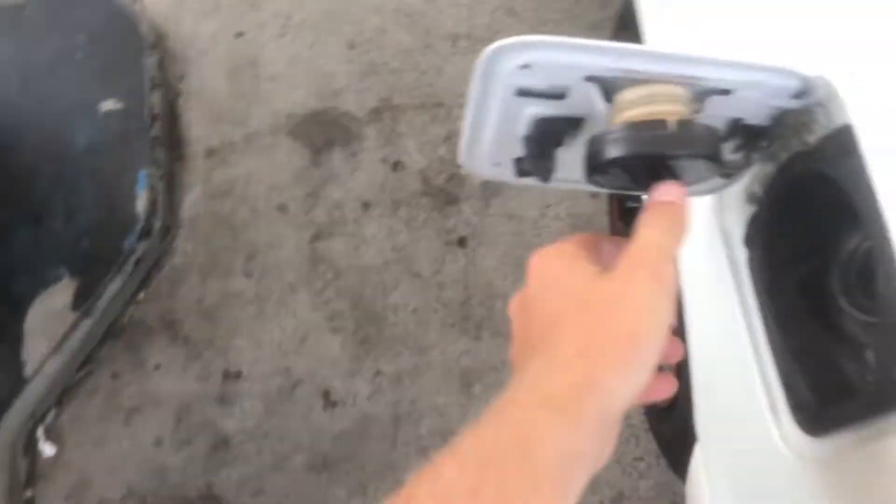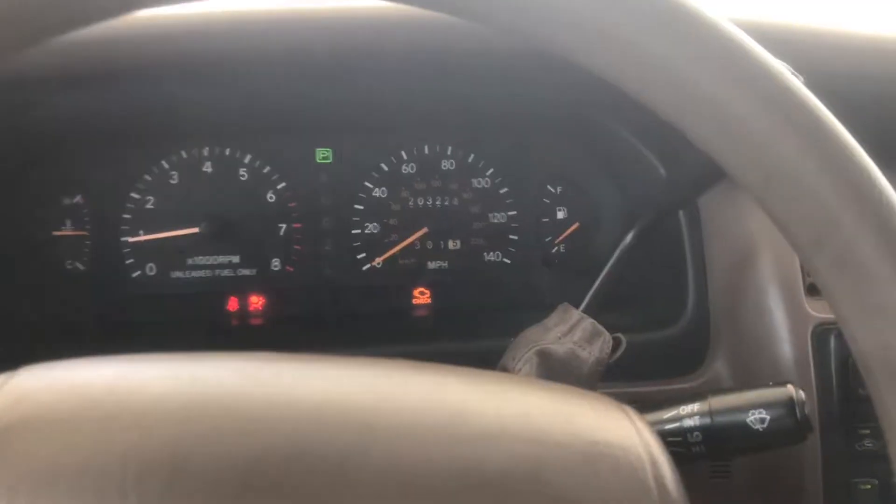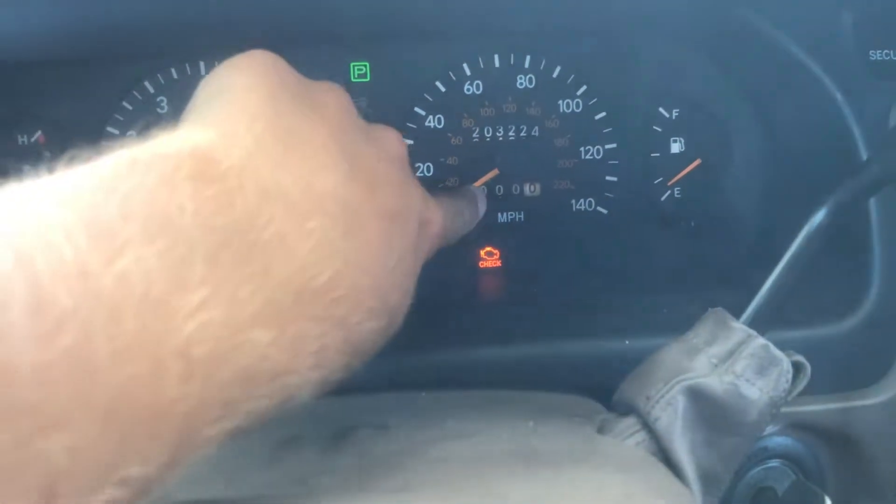And that is way unnecessarily hard. Now for my favorite part — you push the little button, whoop whoop whoop, and it resets the miles right there.